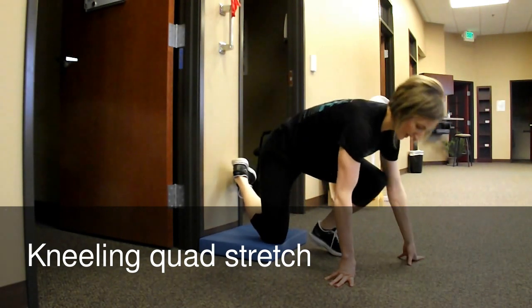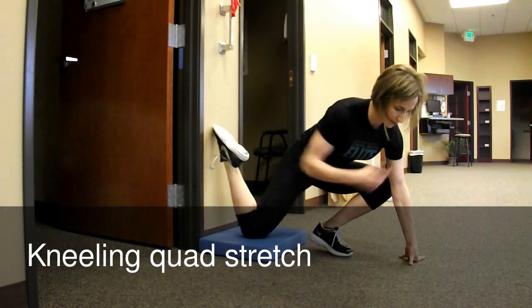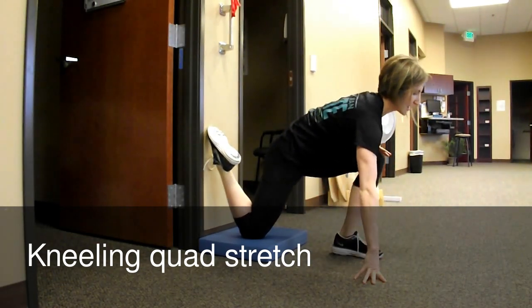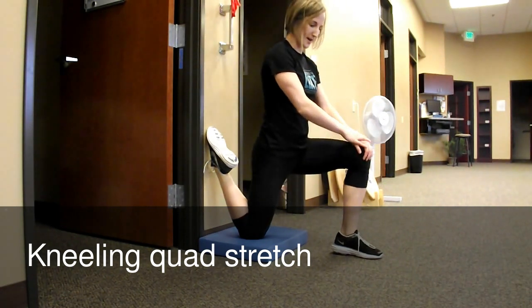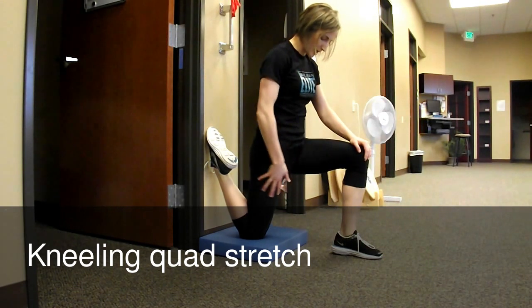Face forward, and lean your body forward enough so you can press that foot — this toe — all the way up against the wall, knee pointing straight down. Get your balance, and then just sit upright. So you're in this position with a nice flat line down the front of your body.